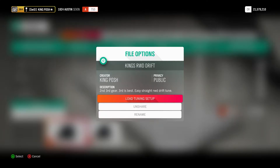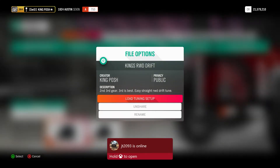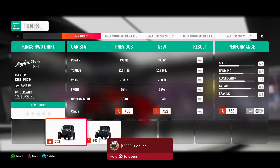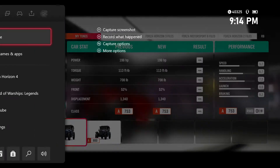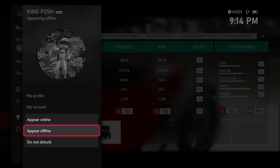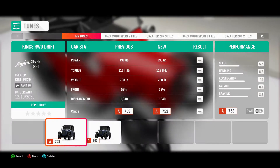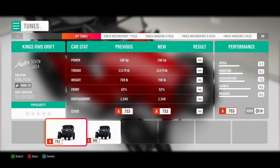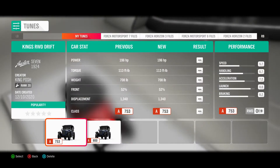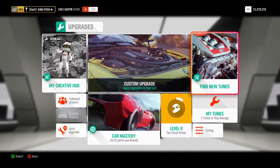It's already up there. Second, third gear — third is best. Easy, straight RWD drift tune. I kind of should have done this in the first place; I usually do this when I'm making videos — do not disturb so nobody pops up. Huge shout out to JT for jumping on there. It's an A753, it's only got 196 horsepower and 113 foot-pounds of torque, and it weighs 708 pounds.